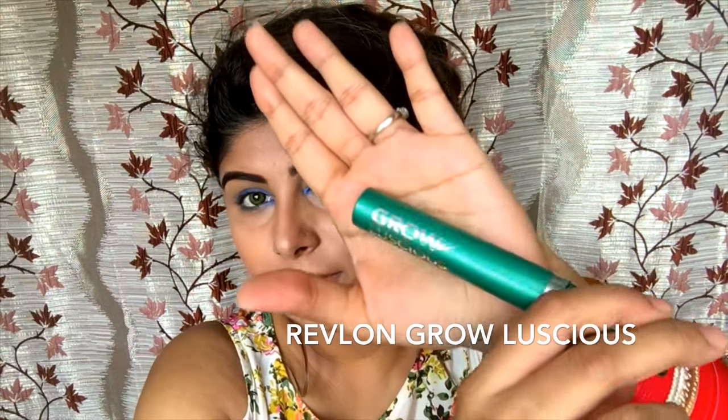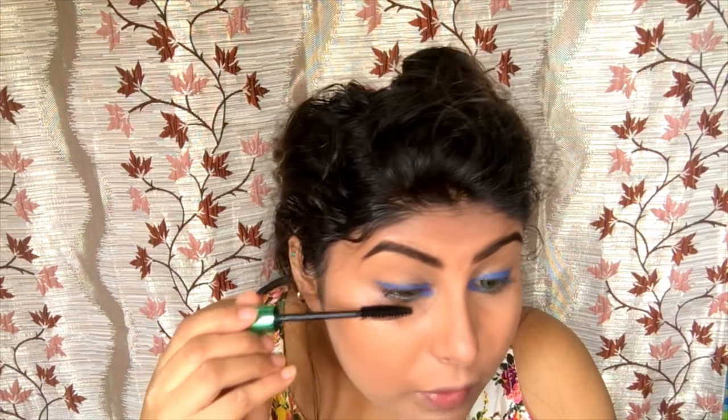We're done with the eyes. What you can do is you can just take colored lashes, but I'm just going to put some mascara. So this is the eyes with the mascara.